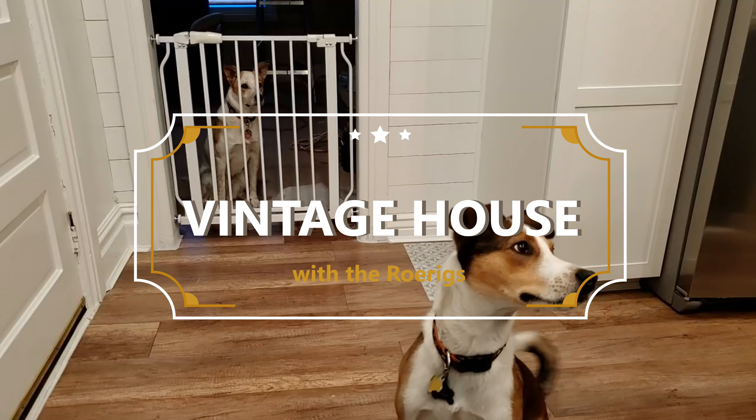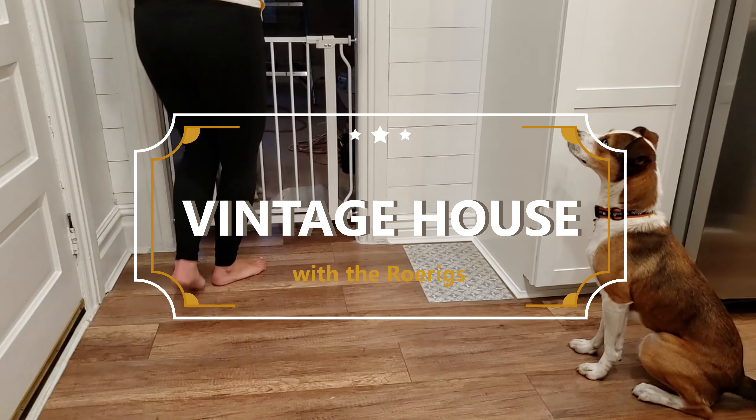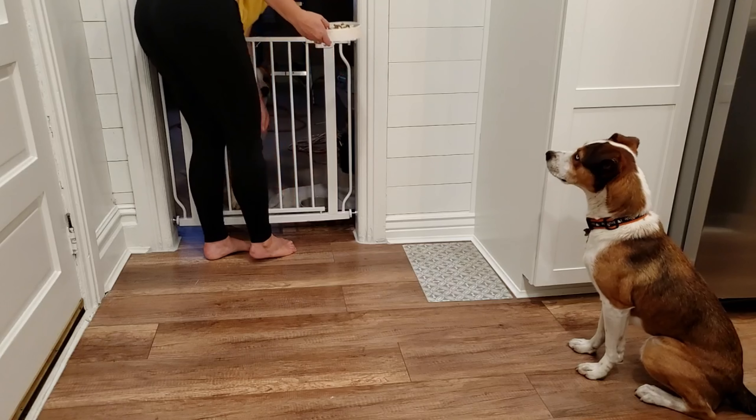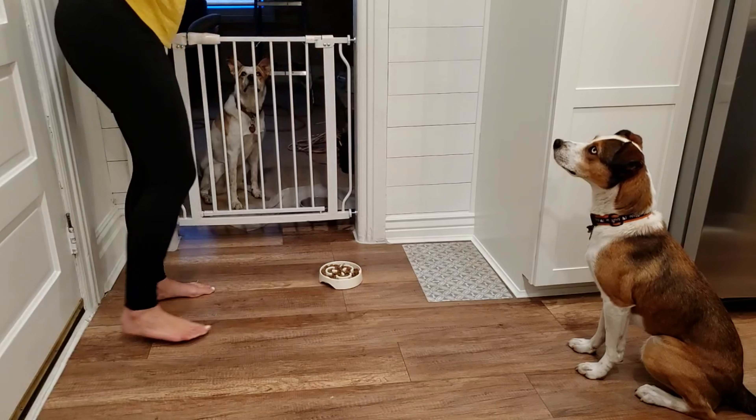Hey, you guys ready to eat dinner? Yeah? Belly, you're such a good girl. Wait. Belly, can you wait? Ready? Watch me.